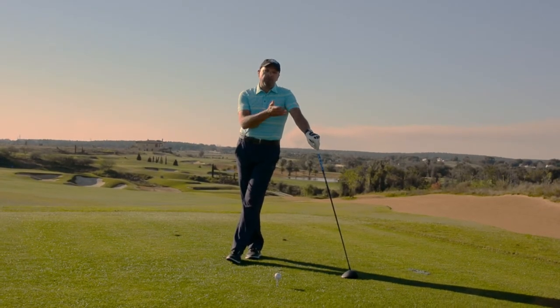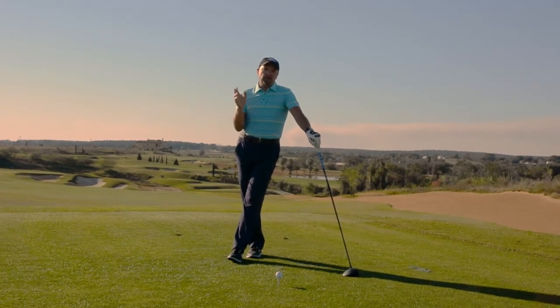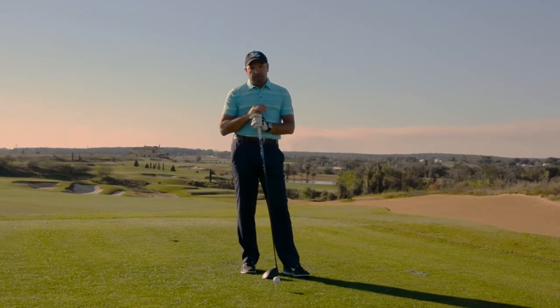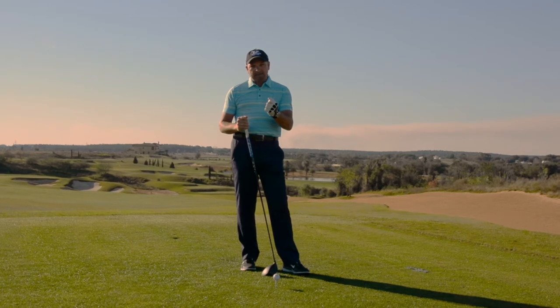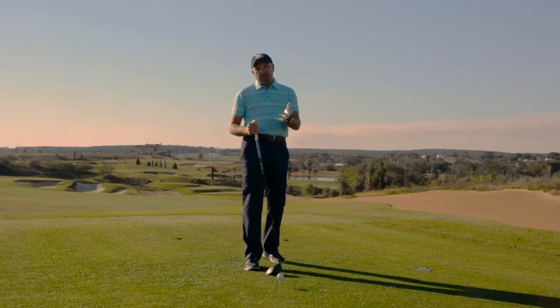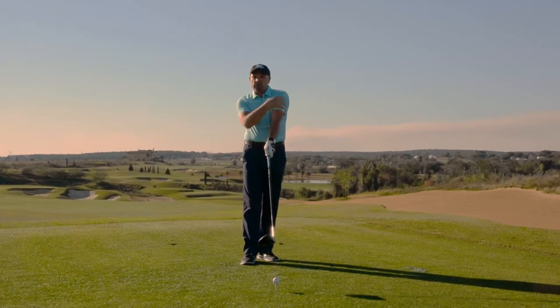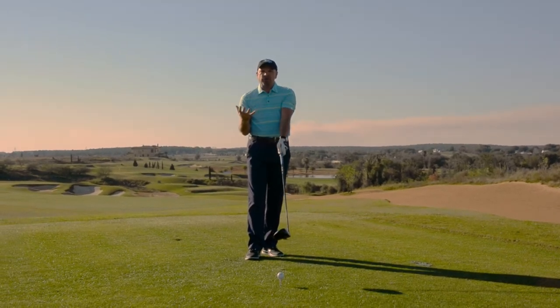Just what should your lead arm do as you swing the club back? Well, it's important to understand that tension is a killer in golf. The arm has to be relaxed. When folks try to keep the arm too straight, sometimes there's a lot of tension that works up into the shoulder, and it really hurts the golf swing.